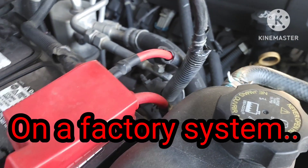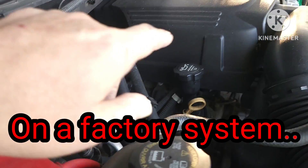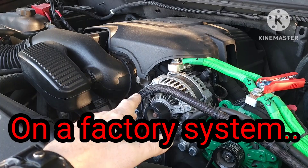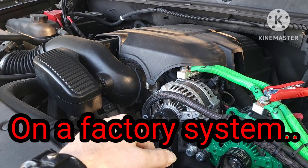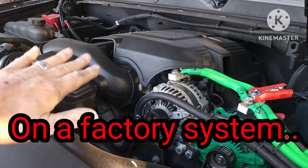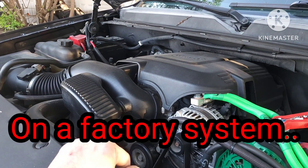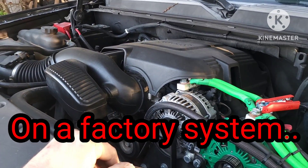What this does is it measures the current going through this ground cable. That tells the computer how much amperage you're pulling and tells it how to change the voltage output on the alternator. When you start the vehicle up, it'll start up at like 14 and a half volts. After it warms up, it'll drop down to like 13 or high 12s normally, without making any changes to the system. The reason it's doing that is because it's detecting that there's not much current being pulled through that ground wire, so it lowers the output of the alternator until said current increases.